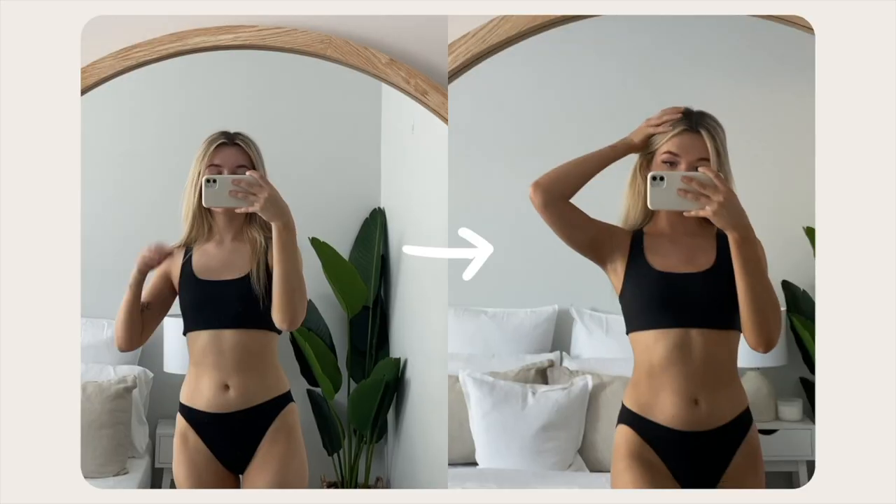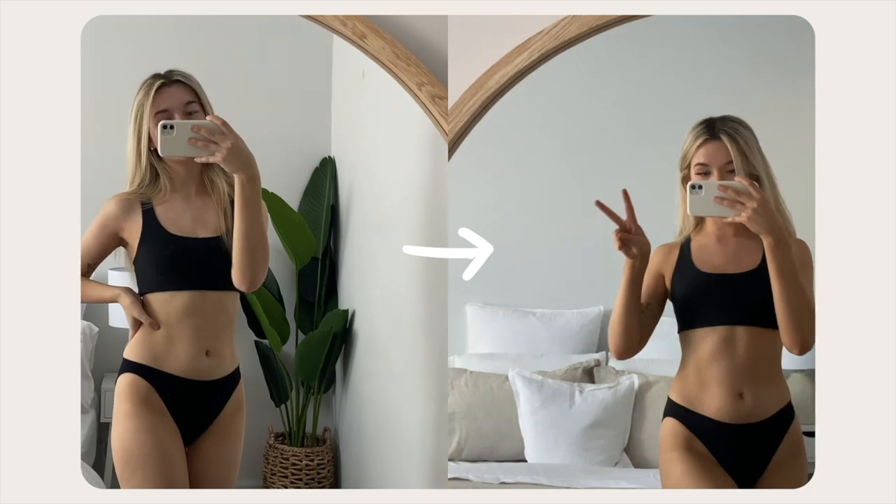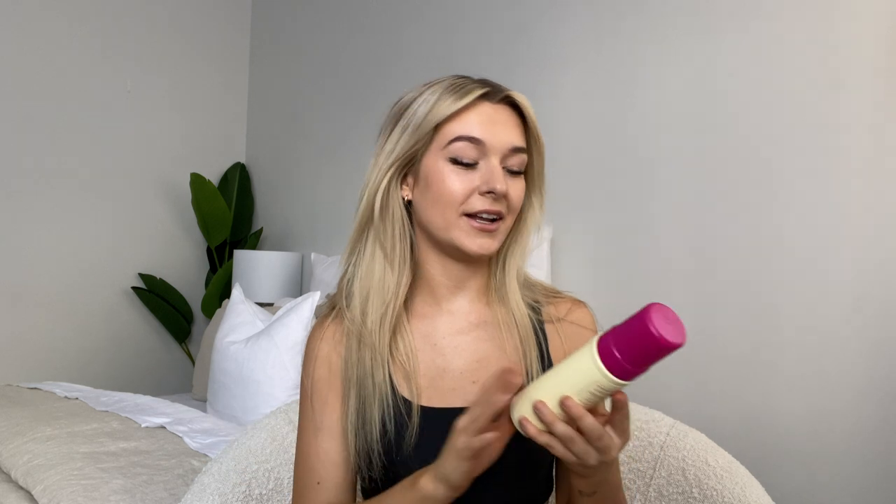Hello everybody and welcome back to my channel — or if you're new here, hi! Today's video is super exciting because I'm going to be telling you guys how I turned from Frosty the Snowman to a gorgeous golden bronze babe using Coco and Eve. I've been using Coco and Eve for about five months. I'm only a beginner, not a professional, but I have some tips and tricks up my sleeve.